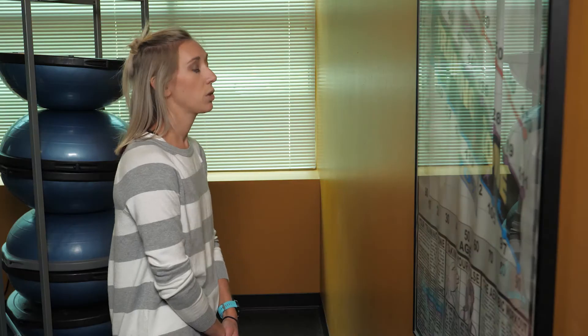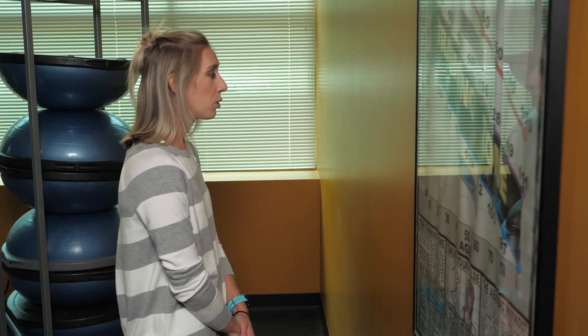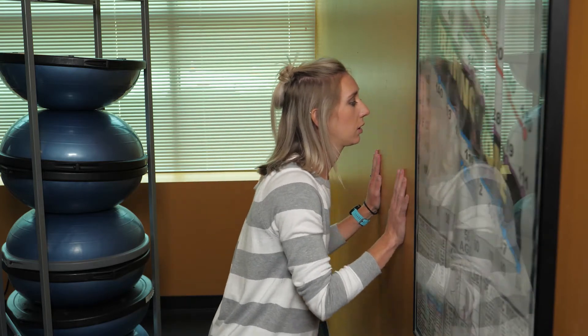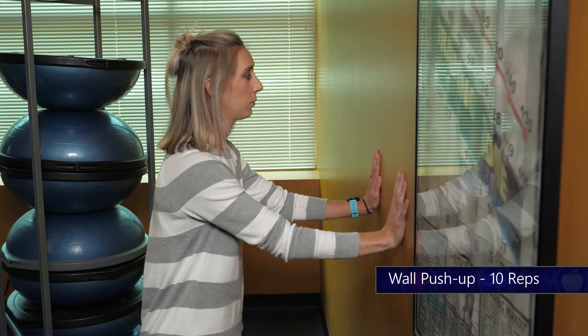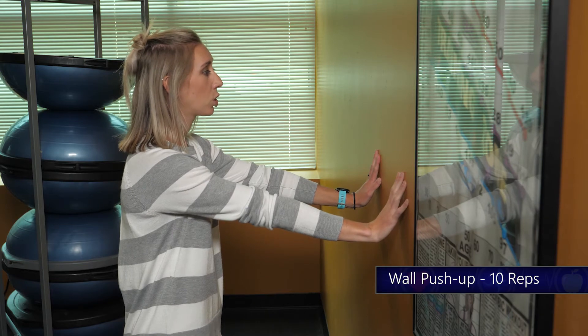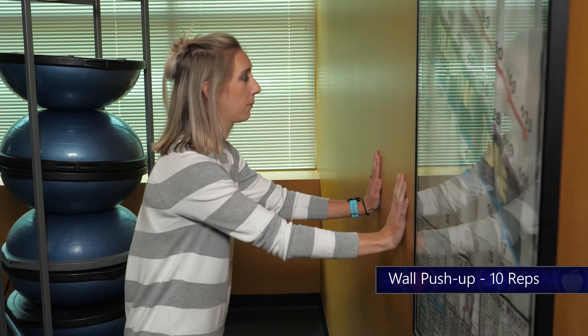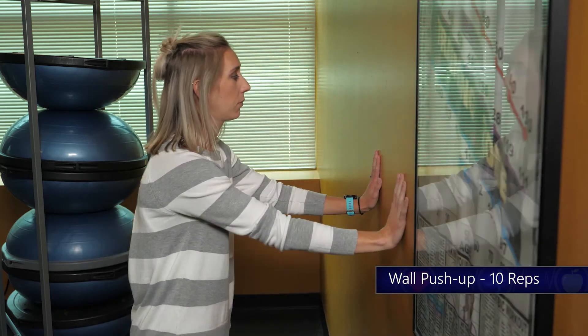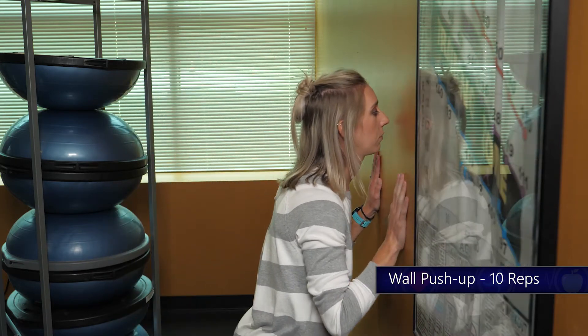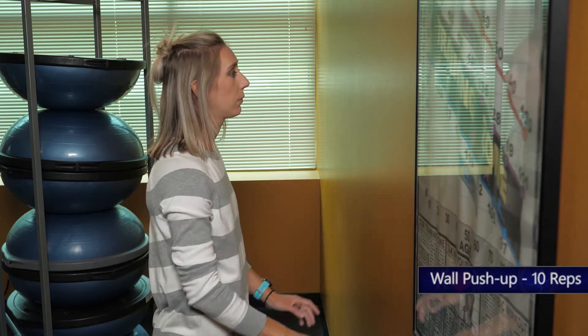This next exercise is a wall push-up. All you'll need is a blank wall. Get about a foot and a half to two feet away, place your hands on the wall about shoulder width apart, and slowly lower yourself into the wall. As this gets easier, add a rounded shoulder at the very end. As you progress, you can do it at your countertop, on a table, and then slowly to where you're doing it on the floor.